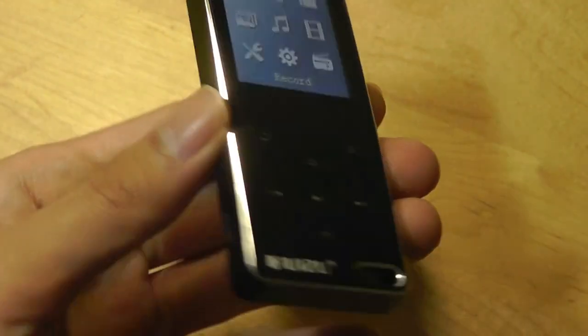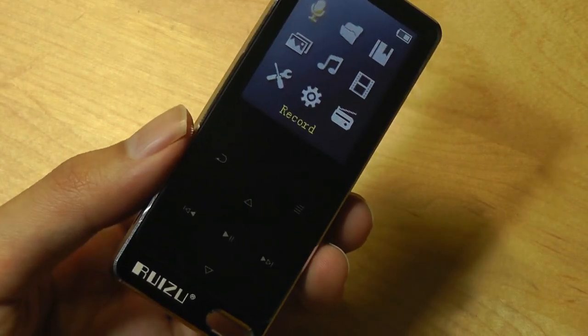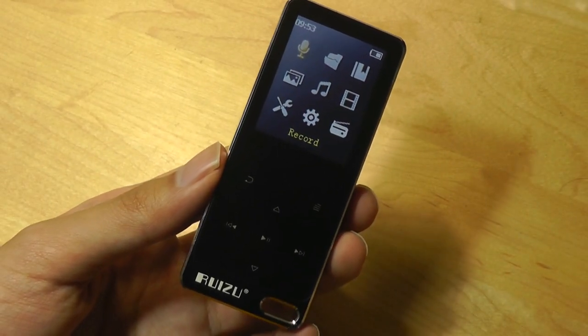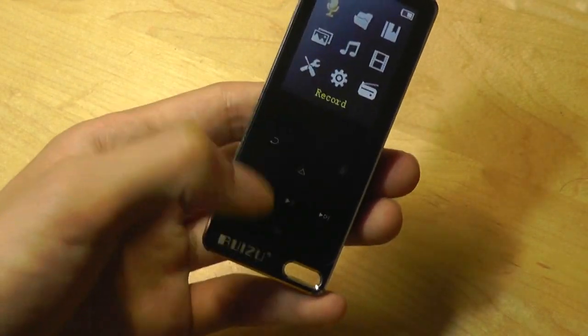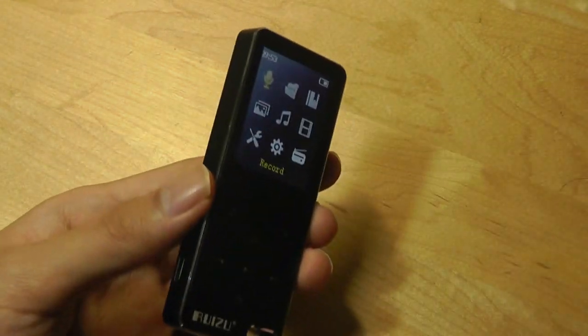Let's try turning this thing on and taking a closer look at the interface. What we don't have on the X19 is dedicated volume controls on the edges, which I really did like on the X50 — that's a bit of a shame. That means if you want to change the volume when listening to music you probably have to go into the menus, as opposed to just quickly tapping on it if you have it in your pocket.